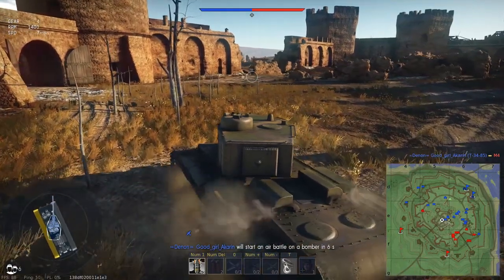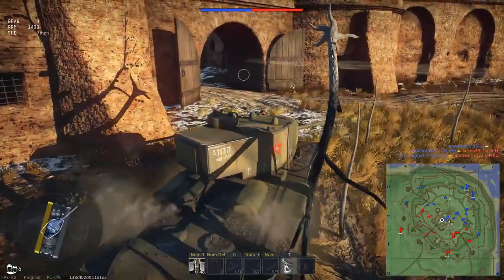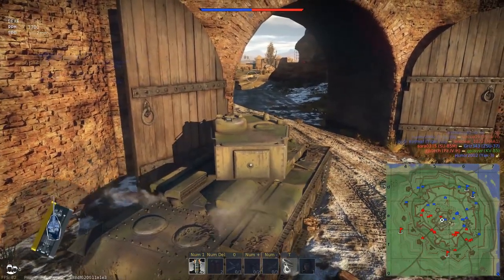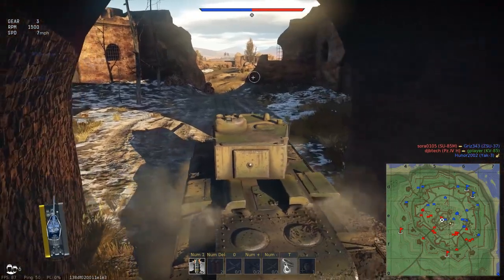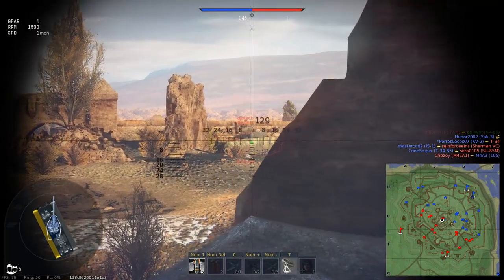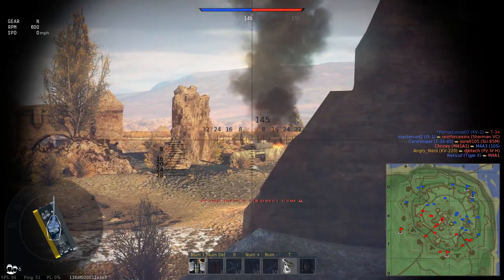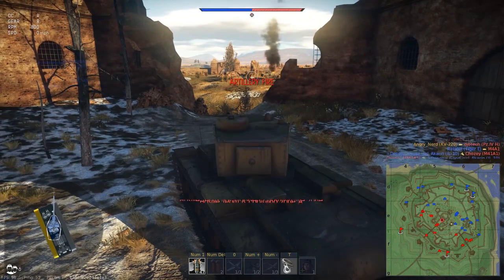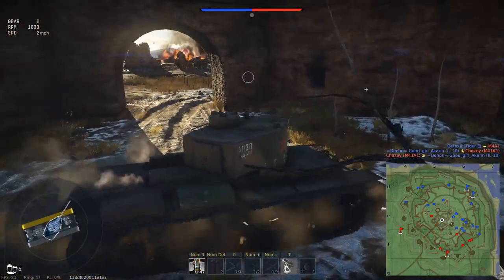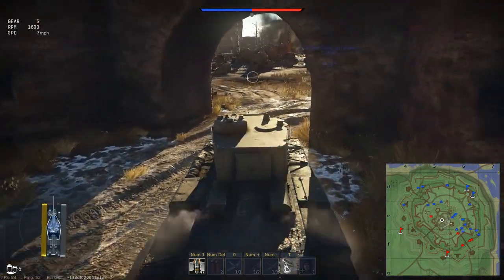Looking at the mini-map, I don't see any red up here right now, so I'm going to come through this section and try to get some sneaky shots on vehicles. There we go — got one. What's behind him? Reload. I think he's dead. Artillery fire is coming in, so we're going to move.